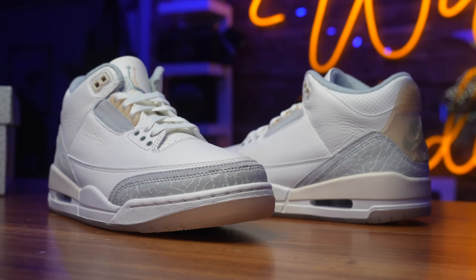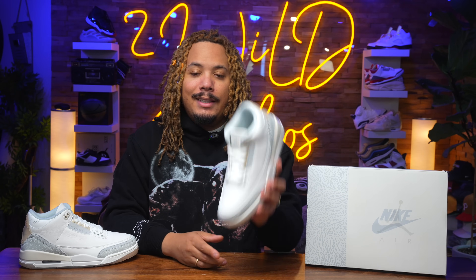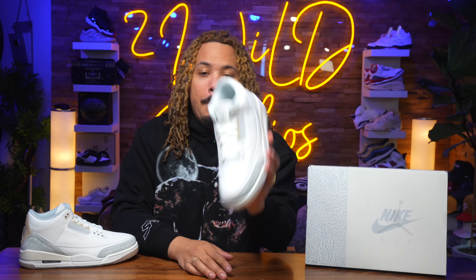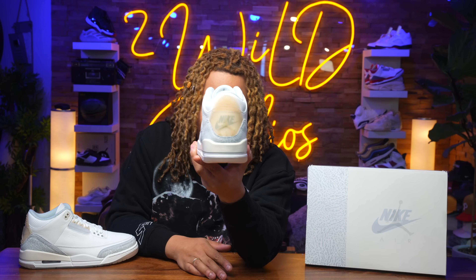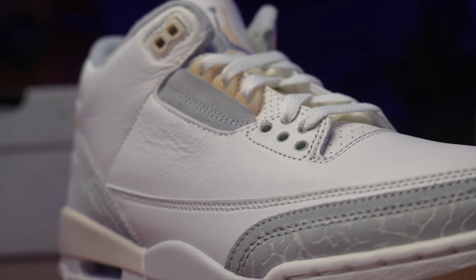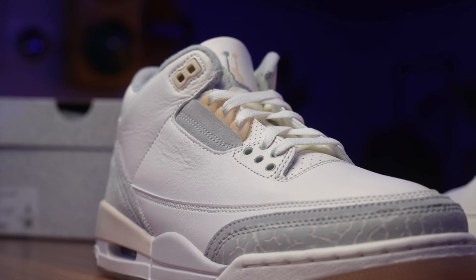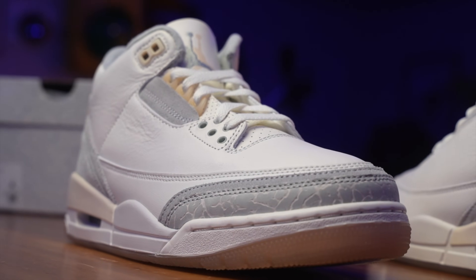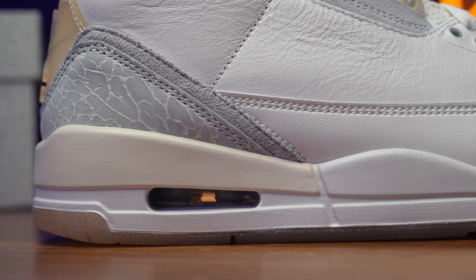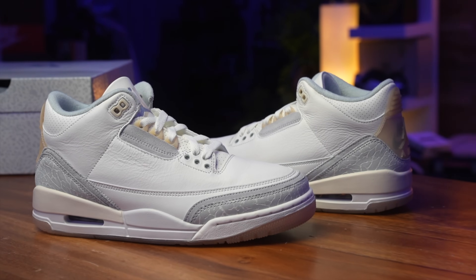That $210 price point — I'm not a fan, even though it's ten dollars more than the $200 we were spending. I still feel like it's a little too much, but what they did here with this shoe overall, I really do like it. It has a very nice, solid material on the upper — leather as well as some suede — and you have the elephant print on those side panels.